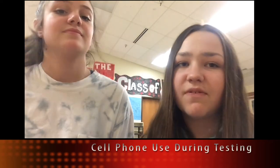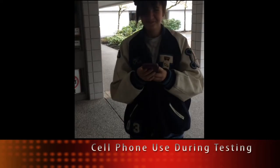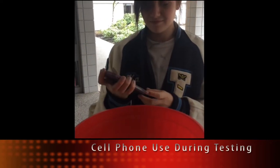Hi guys, it's Audrey and Ruby, and we're here to tell you what to do with your phones during SBAC testing. You cannot have phones on during the test. Phones must be in your locker or in a box with your teacher.